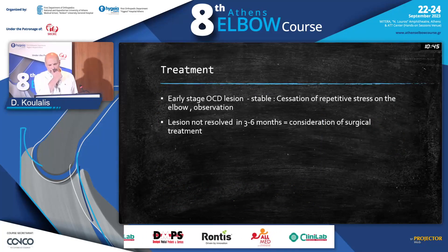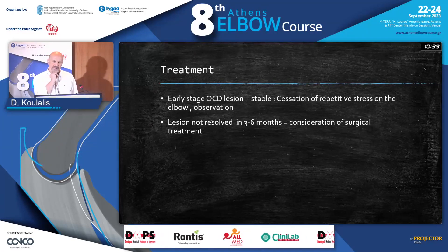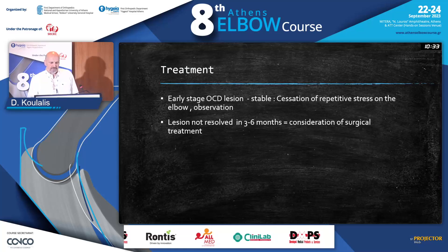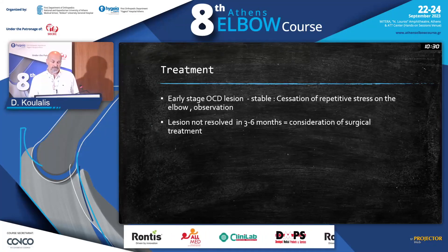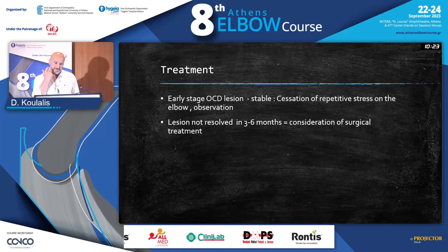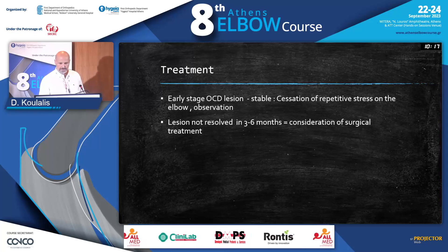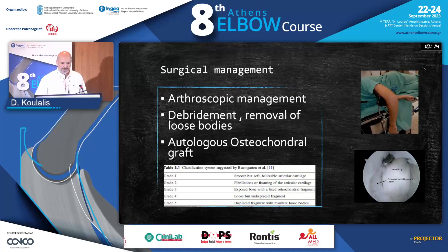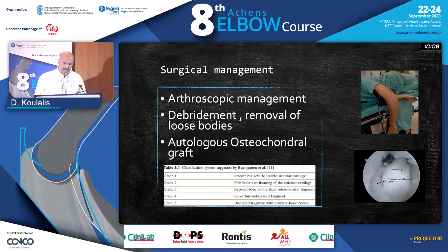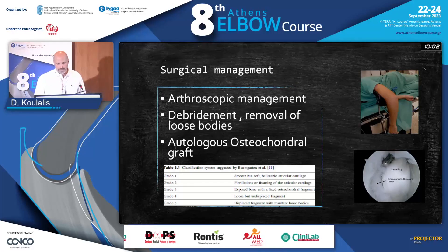So what do we do? At the early stage when the lesion is stable, we could recommend the patient stop introducing repetitive stress on the elbow and observe — we don't need to act directly through an operation. If the lesion is not resolved within three to six months, then we should consider surgical treatment. If you want to do minimal trauma and it's straightforward to remove the loose bodies, arthroscopic management is the method of choice.